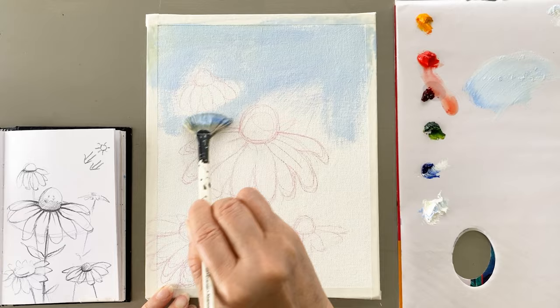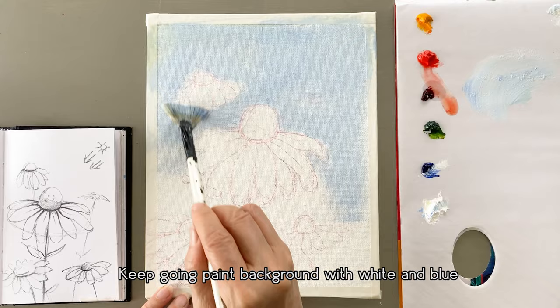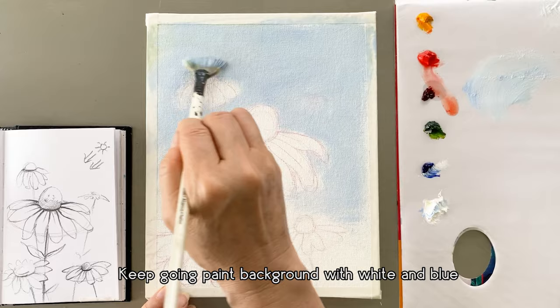As you sketch, think about the composition and flowers in detail. I'm going to start with the sky first, mixing white and blue with a pen brush, and paint part of the sky.